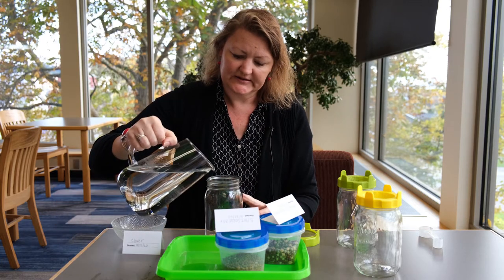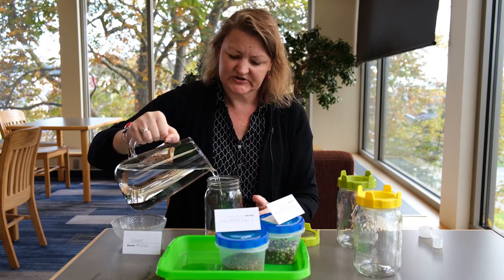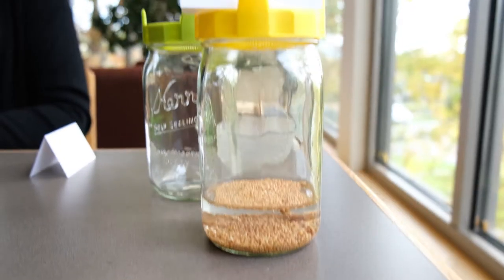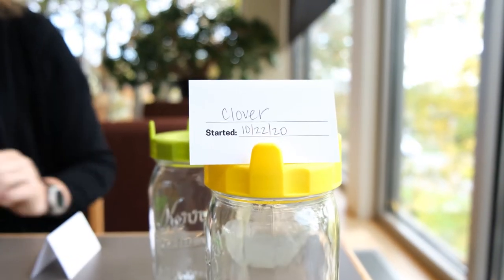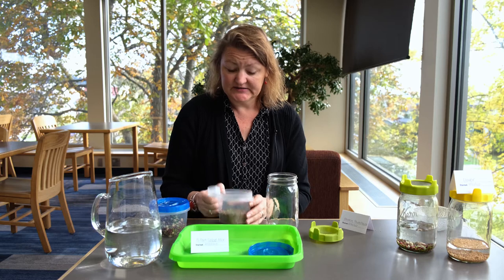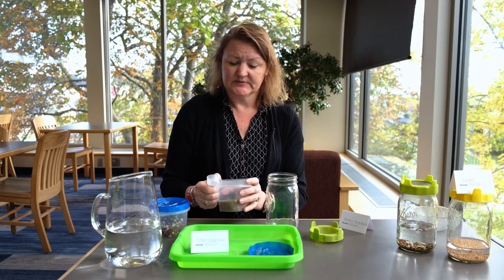The bigger seeds will soak for maybe six hours or even overnight. These are pretty small so I think these will be good. One of the other things you can do if you buy a large package of seeds is just measure them out.